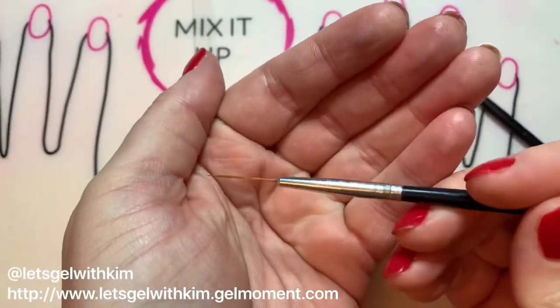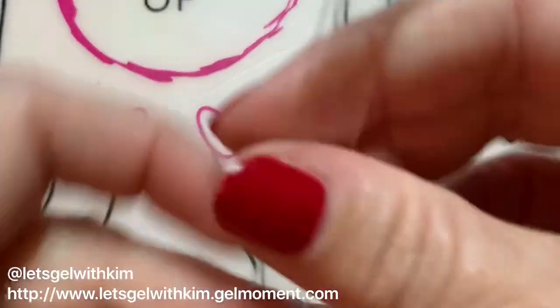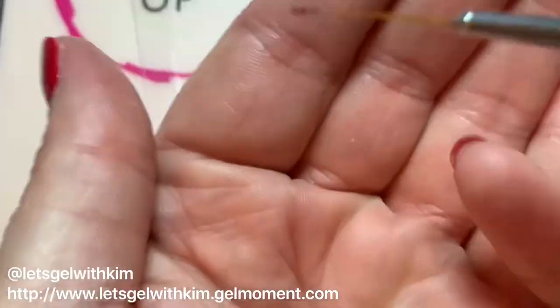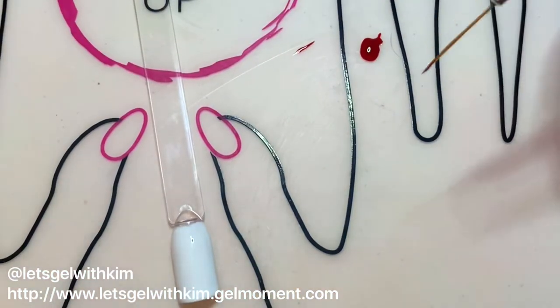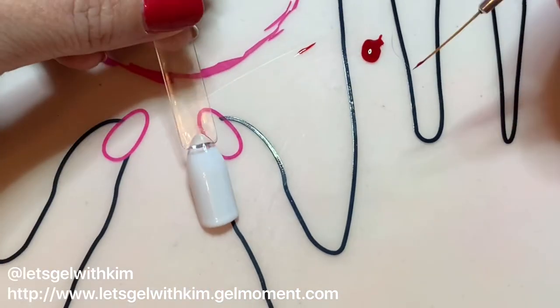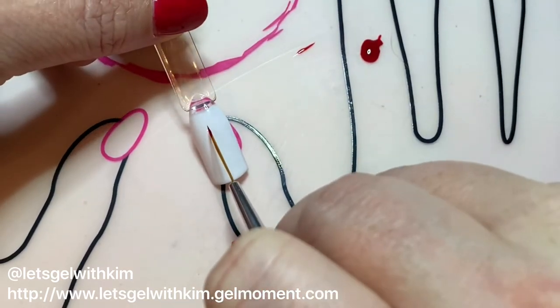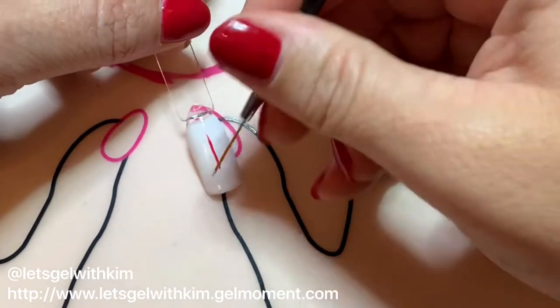I'm using my medium striping brush from my Gel Moment creativity set and my precision brush. To begin, I'm going to run my medium striping brush through the polish. As you can see, there's a bit of a bead at the end of the brush — you just want to pull it along your mat or nail to help lengthen that out so you create nice straight lines.